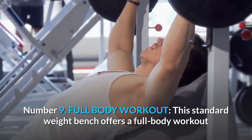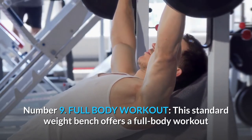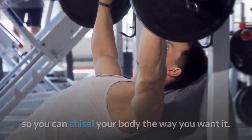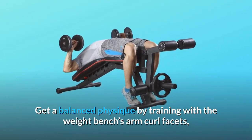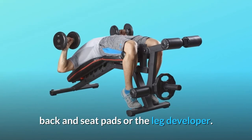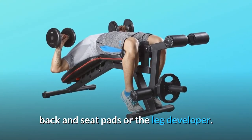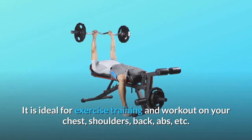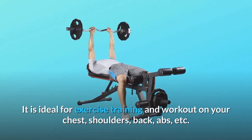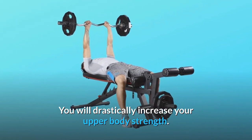Number nine: Full Body Workout. This standard weight bench offers a full body workout so you can chisel your body the way you want it. Get a balanced physique by training with the weight bench's arm curl facets, back and seat pads, or the leg developer. It is ideal for exercise training and workout on your chest, shoulders, back, abs, etc. You will drastically increase your upper body strength.